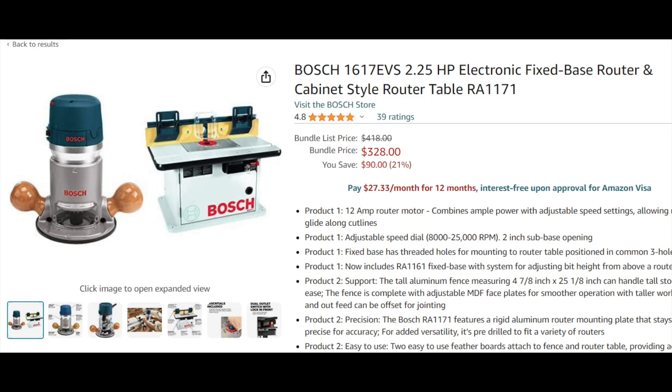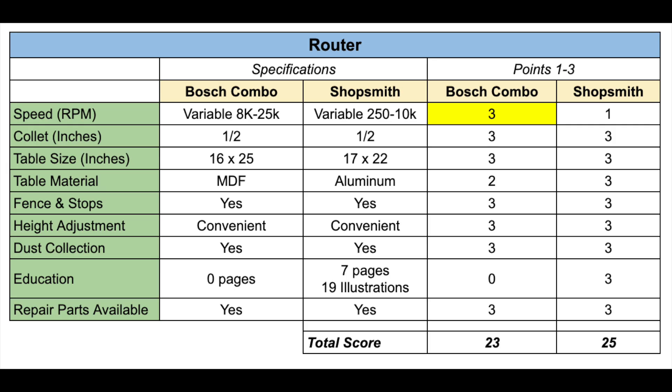Since the Shopsmith has at least some capabilities as a router, we have to give it some credit. I found a combo on Amazon of a Bosch router and their MDF router table, which looks pretty nice with a decent fence and decent dust collection. I give the Bosch system a 3 in the RPM range — probably a more standard RPM range compared to the Shopsmith. The scoring comes out to 23 to 25 in favor of the Shopsmith. That said, if I were going to be doing lots of detailed profile routing, I might spend the $330 including free shipping from Amazon for this Bosch system. So we'll add that $330 to our total.